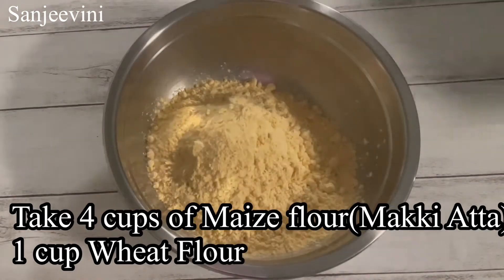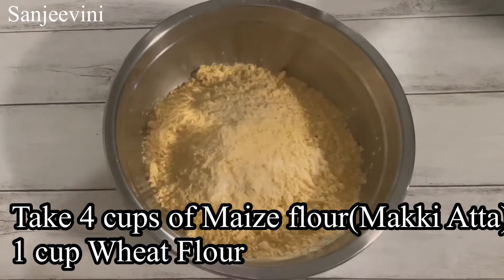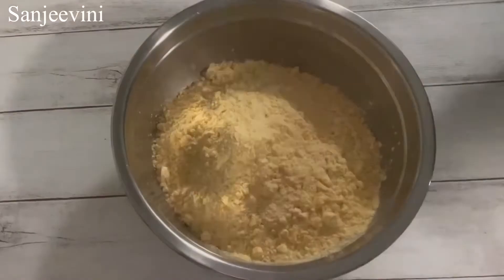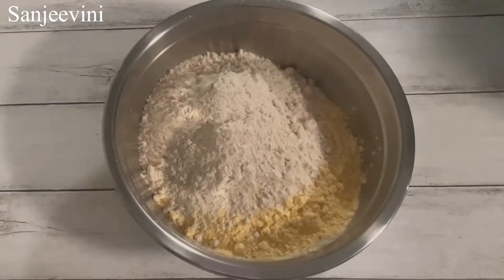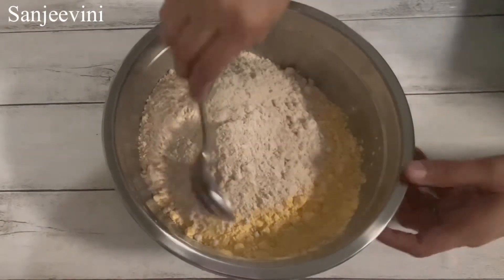To make the dough, we will take 4 cups of maize flour and 1 cup of wheat flour. Then add salt to taste. Then mix both the flours well with a spoon.